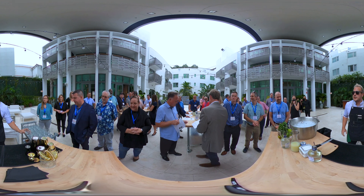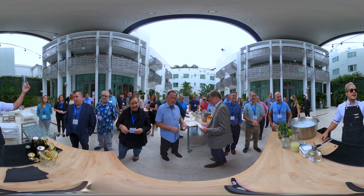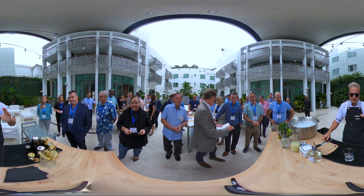So guys, first of all, we're gonna need a highball glass. Highball glass — grab it right here.